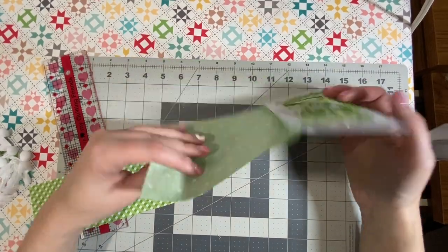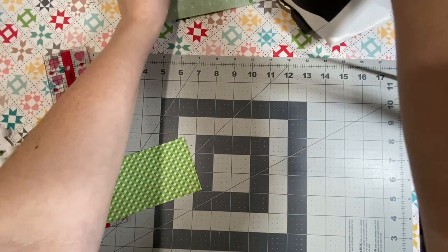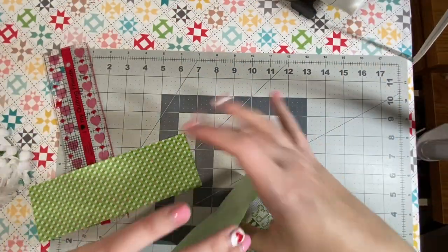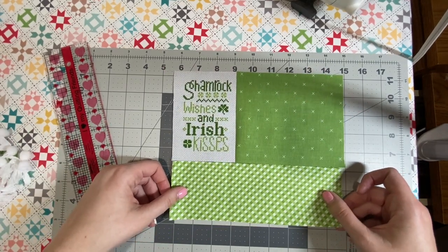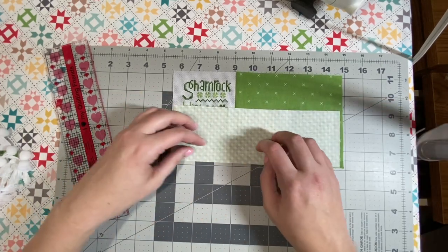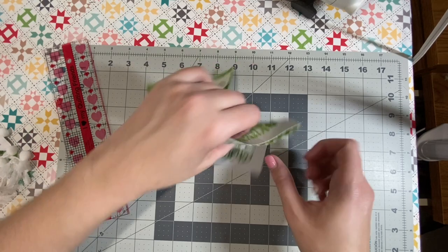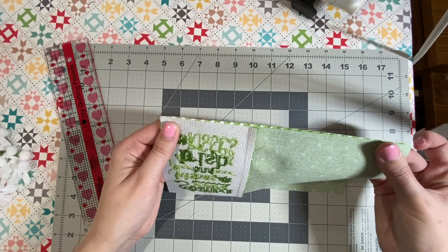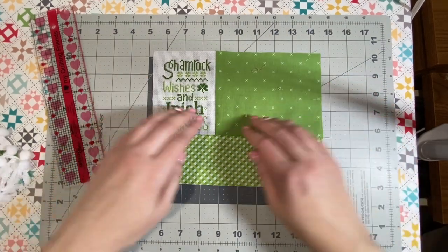I'm going to do a quarter-inch seam allowance. This is what it looks like. Now I can go ahead and press this — I've got my iron over here. I pressed that; it looks really nice. Now I am going to place my bottom piece right sides together. You can see it's a little short, but that's okay — I can trim this off when I'm done. I'm going to start on this side, just line it up, and sew a quarter-inch all the way down. I've sewn my quarter-inch and I've pressed it.